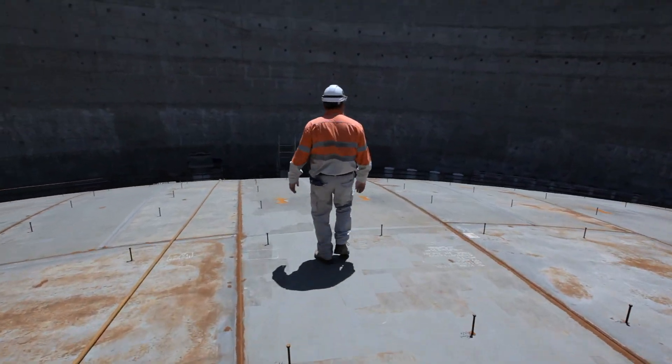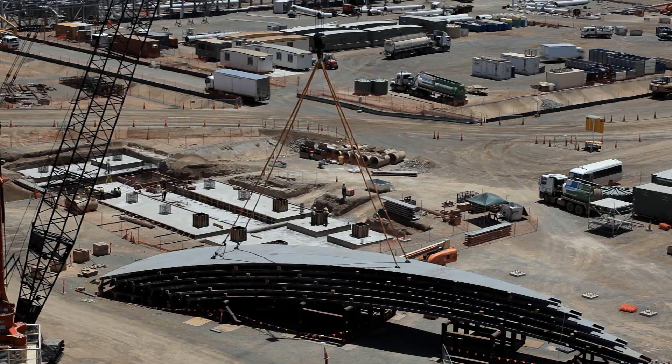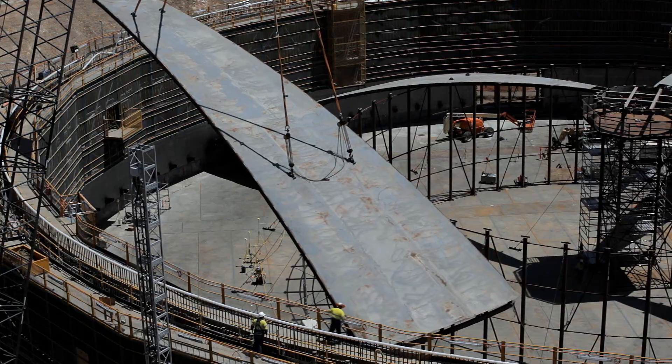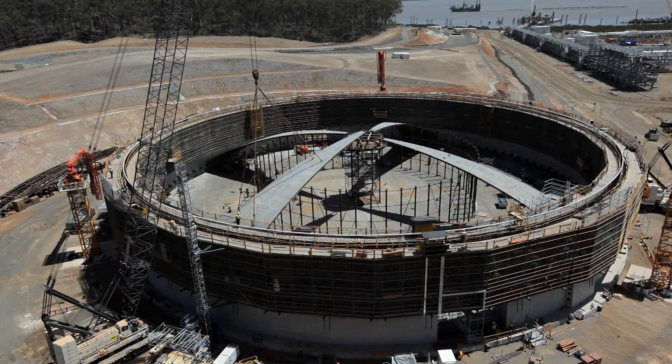The type of vessel itself dictates how you build the roof. An LNG tank, for example, with a large dome roof where you need the big cavity space — it's really the only way to build these tanks is to build the roof inside the vessel on the ground and then lift them up.